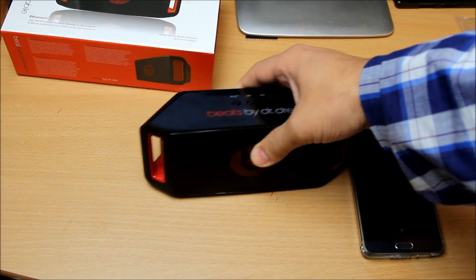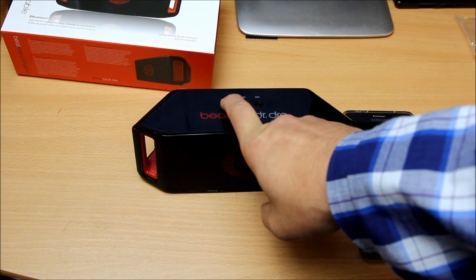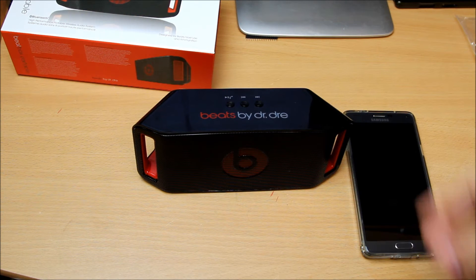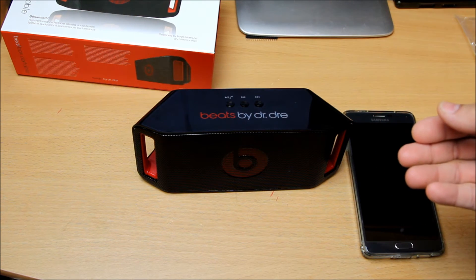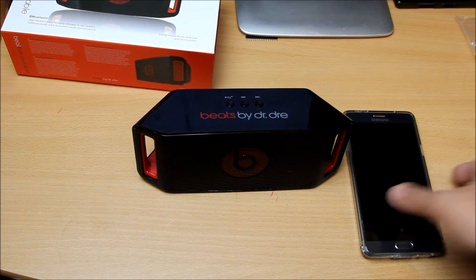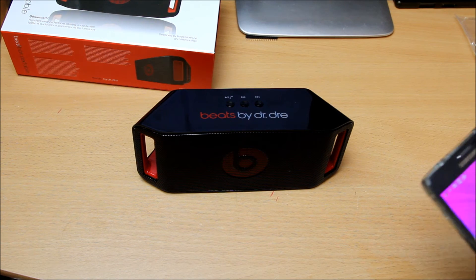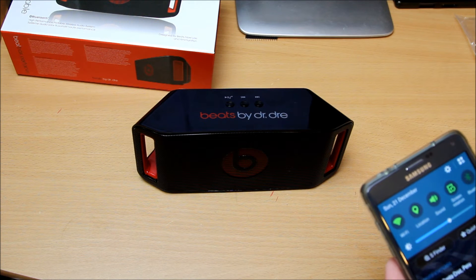Now I'm going to start it up. I'll press the power button — it's got a notification sound when powered on, and there's a Chinese woman speaking in the background. It's not very clear English, to be honest, but it's enough to understand. So I'm going to start pairing it up now.